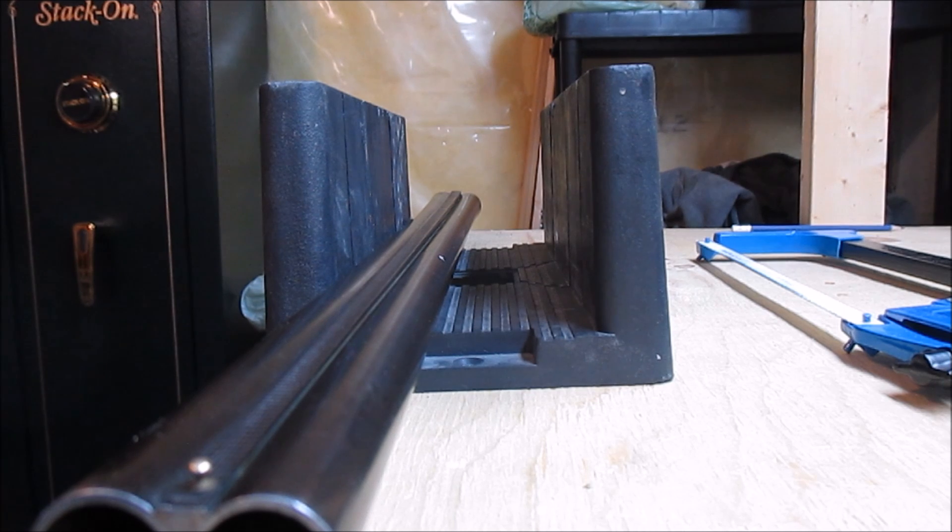I've decided to use a miter box and a hacksaw to make this cut. It seems to me it's the simplest way to just get a nice straight line. I've heard of different ways you can do it, but you still need to clean up the muzzle a little bit afterwards, just to even everything out. For me, this is the way to go.